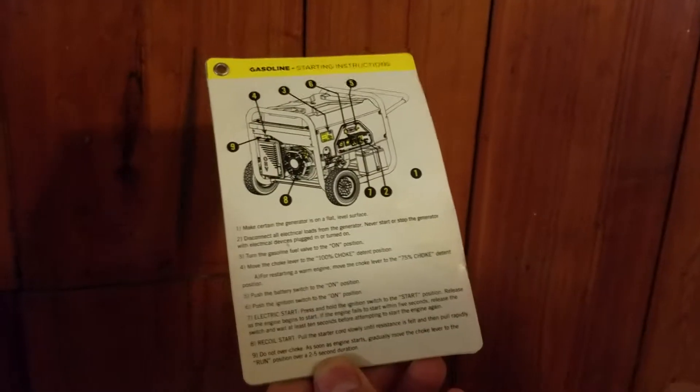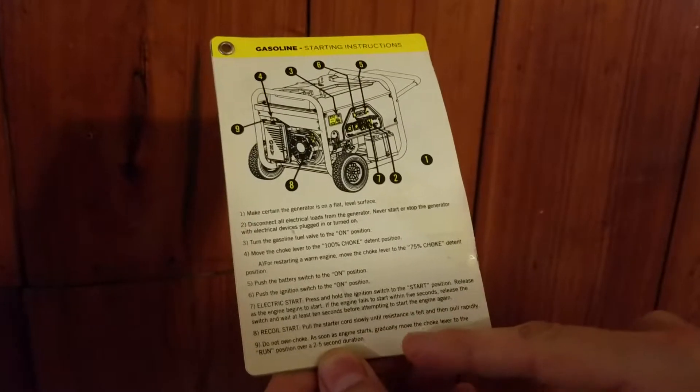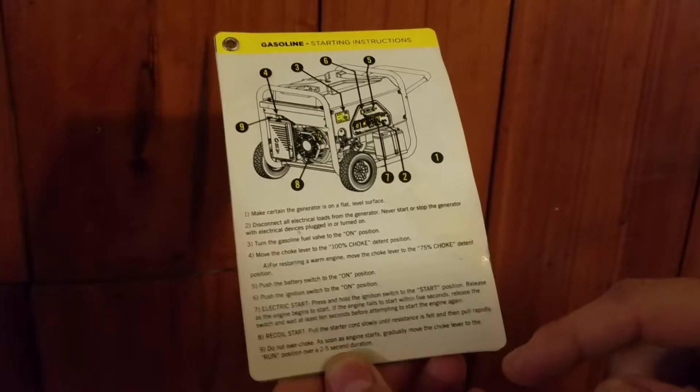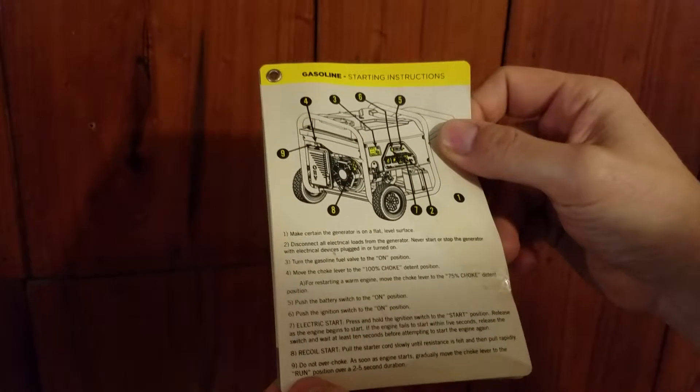8. This is for a recoil start. That's if the starter doesn't have enough power. Pull the starter cord slowly until resistance is felt, then pull rapidly. Mom, I wouldn't recommend doing this. It's probably going to be too hard for you.